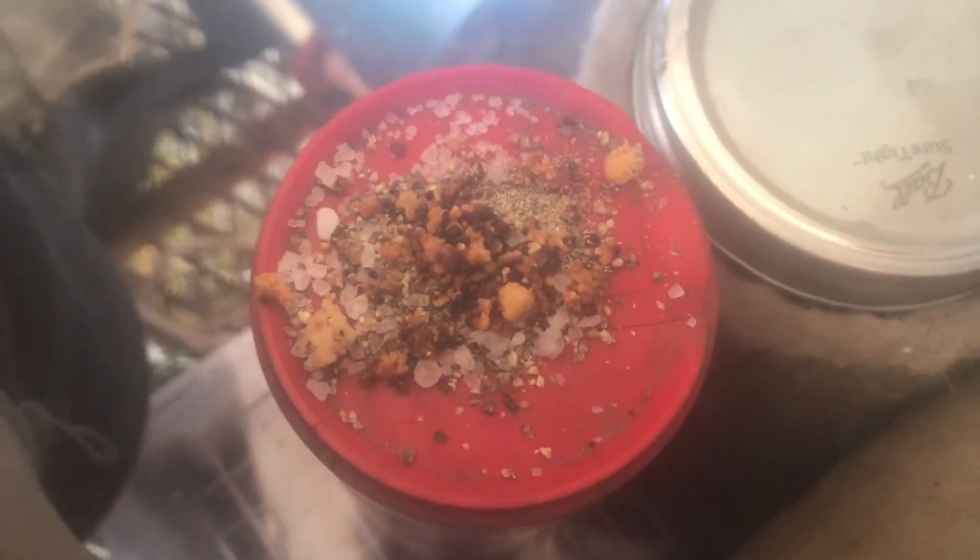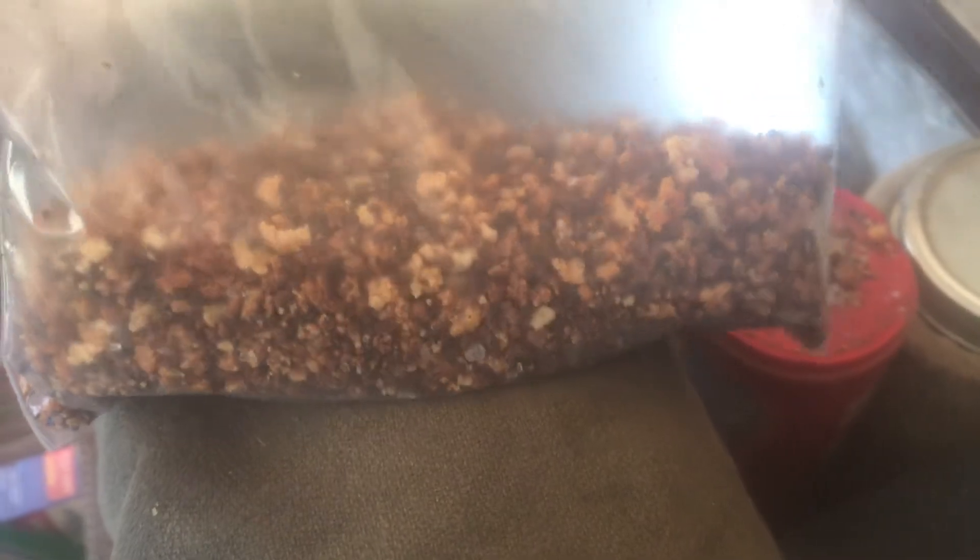I just used my hand grain grinder to grind up some peppercorns really coarse, and put some salt — some coarse sea salt — and my sheep's roasted ricotta. Lay that out.